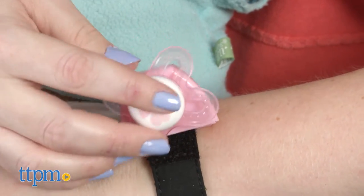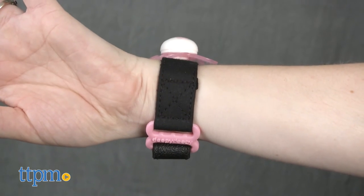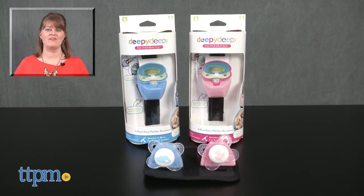This is a great way to always have a pacifier with you, and it's a secure and germ-free place to store the paci when it's not being used. It's great for use at home or when you're out and about. For where to buy and current prices, visit TTPM and subscribe to our YouTube channel for more reviews every day.